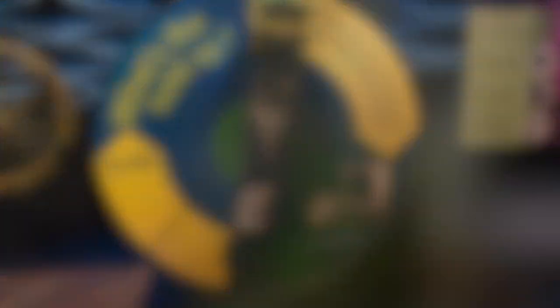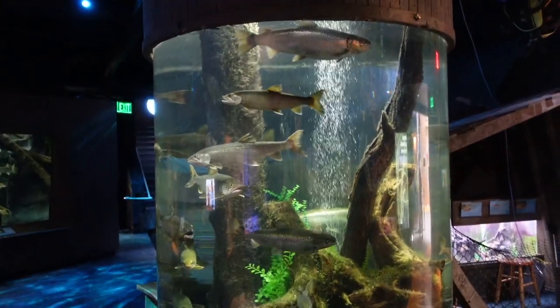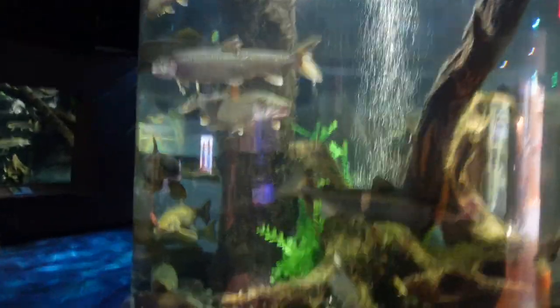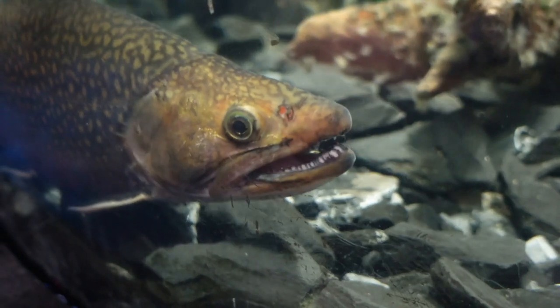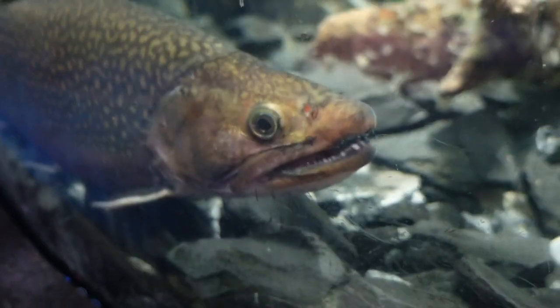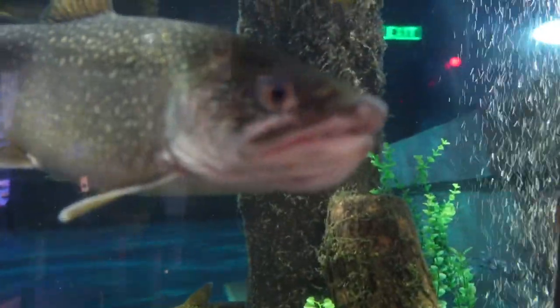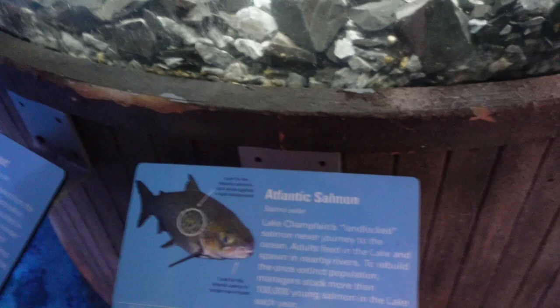Do you see this one opening his mouth down there? These are lake trout and Atlantic salmon — so these are like things you could catch. It's interesting that every area has sanitation spots, so I don't feel uncomfortable touching this because I just washed my hands and I'm going to wash my hands again when I leave. It's nice that you can still touch things and see what's happening.